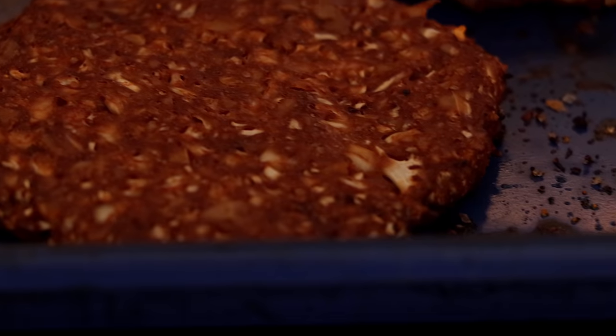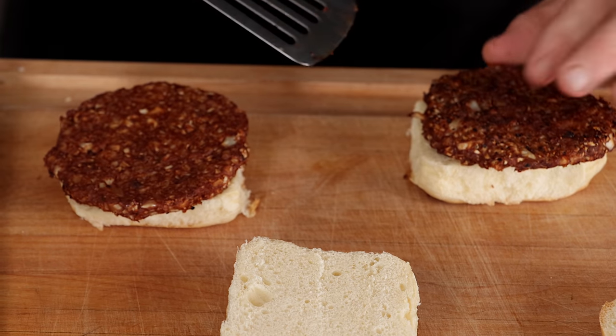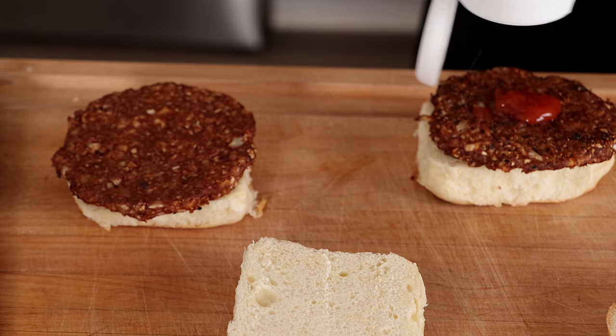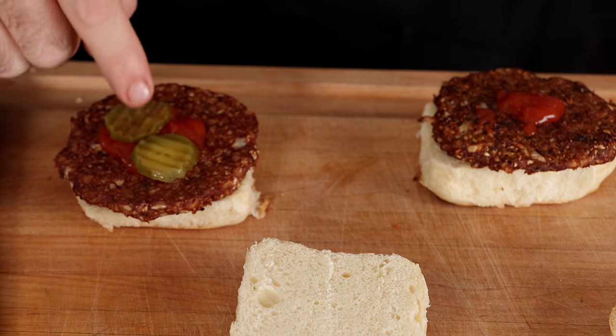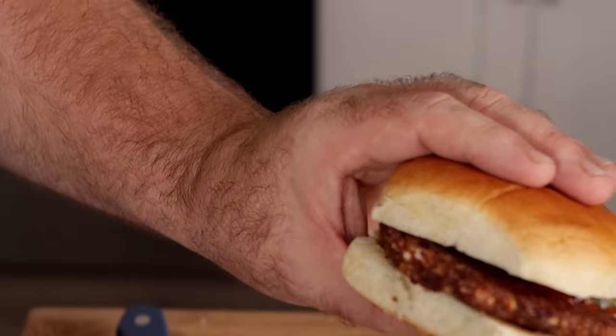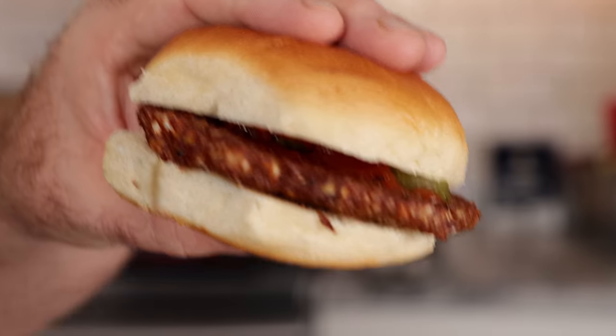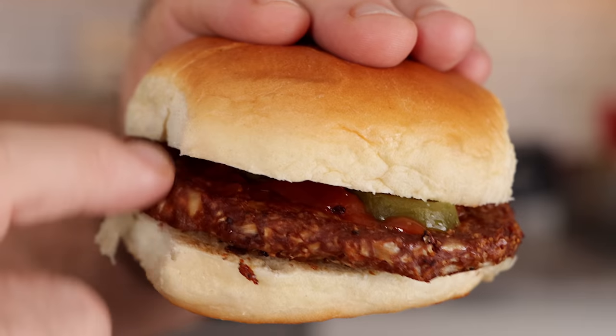Look at these coming out of the oven — they look amazing. We're keeping it simple: just a little ketchup. I definitely need some pickles, though Monica is skipping the pickles. Let's get these going. Cheers — burger time!